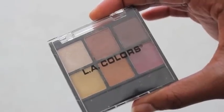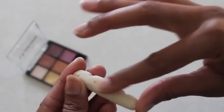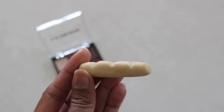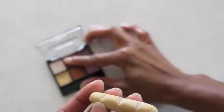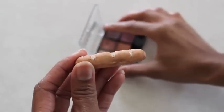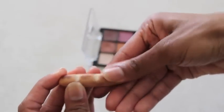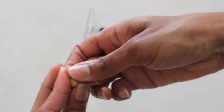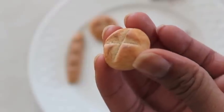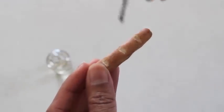We found some inexpensive eye shadow at the dollar store. Using my fingers, I begin to rub on the color — I started with golden yellow, then added some light brown, and then a touch of dark brown on top. I take care to stay away from the creases, then finish it off with a layer of nail polish.